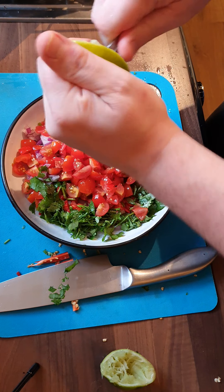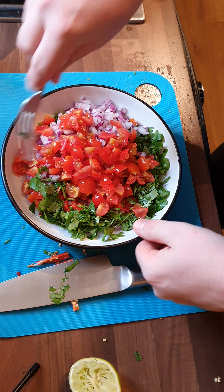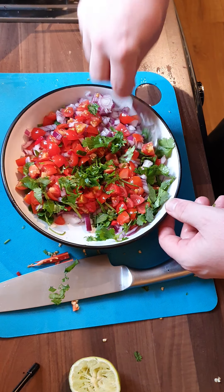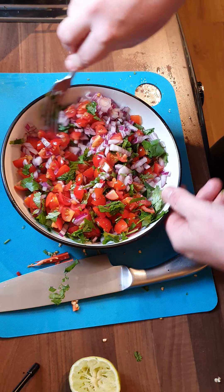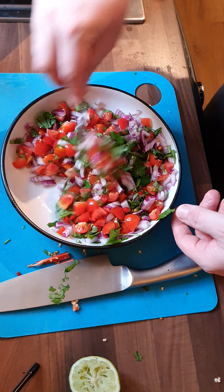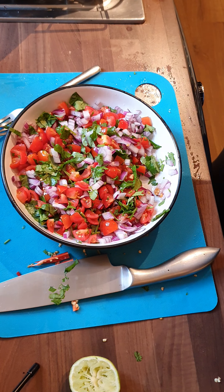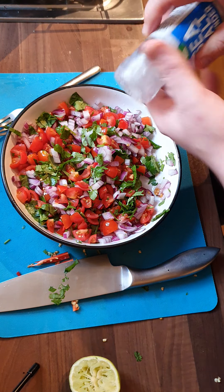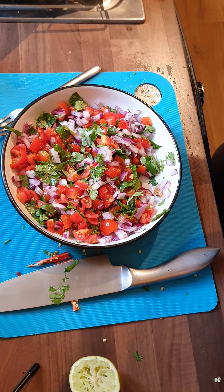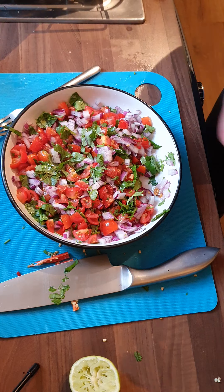Now that citrus acid in there will be nice. We're just going to give it a mix, then add a bit of salt and a touch of pepper.